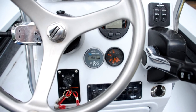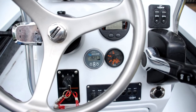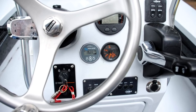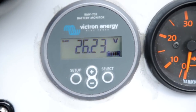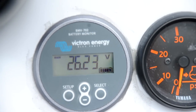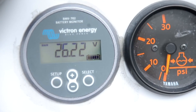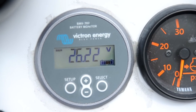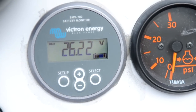With this meter, I know exactly what the charge is on my batteries. As you can see from this meter right here, I just came back from that trip and I have a charge of 26.23 volts, which is for the 250-amp batteries in series, and that's well above any level of risk.